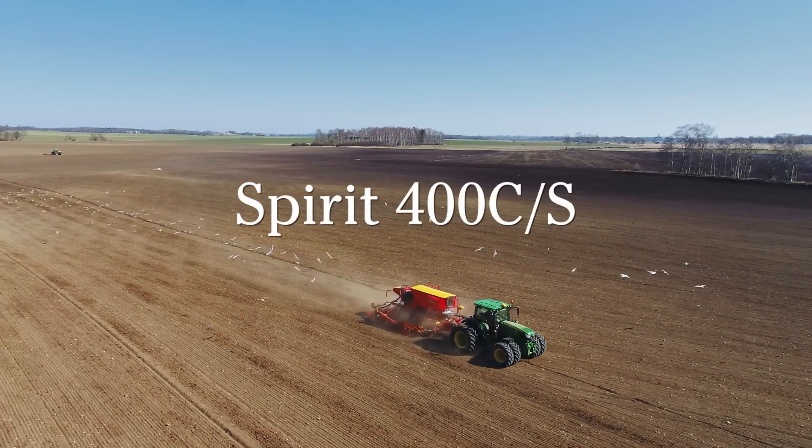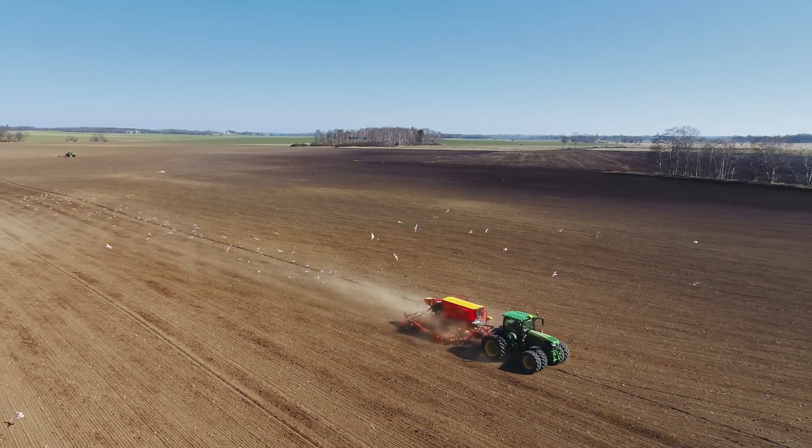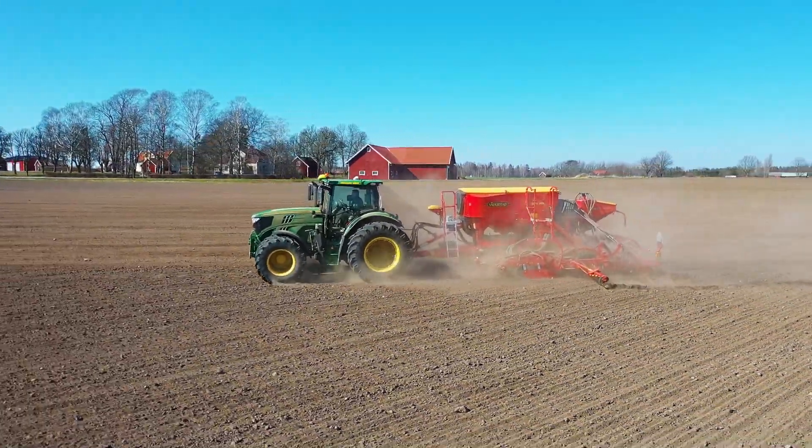Spirit 400 CS brings great seeding precision, user-friendly electronics, and high field performance to the 4m seed drill segment.